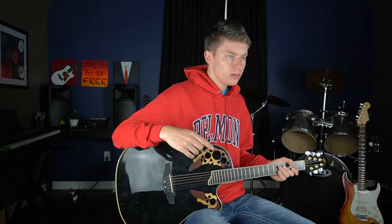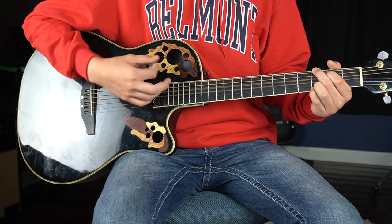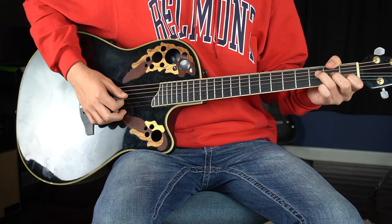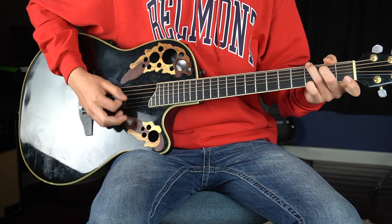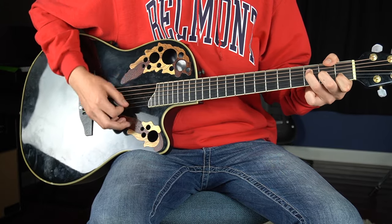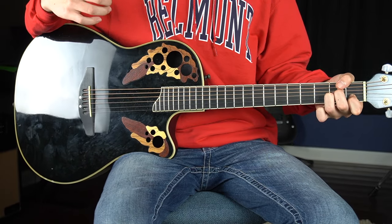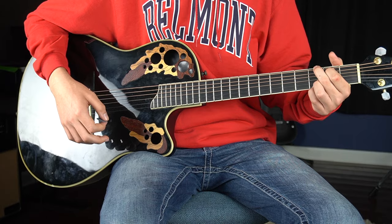Now you have the verses and the chorus — there's only one part left to learn, and that would be the bridge. This is where the 'whoa-ohs' come in, and it's very simple — a lot like the chorus but slightly different. The only difference is that you don't add the G-G-G; you just play everything like the F and C in the chorus. At the end of the bridge, the whole band stops, you hold out the G, and then go straight back into the chorus.